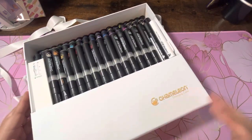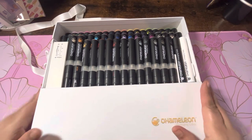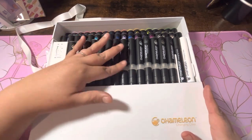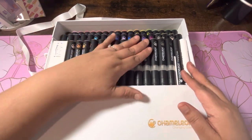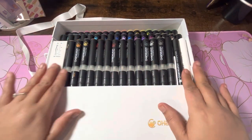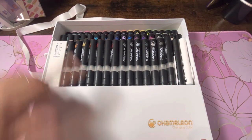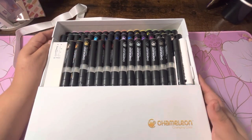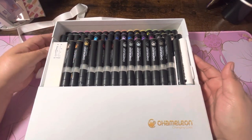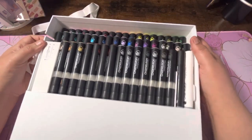I know that previously these came in the black box, but I guess they changed their packaging. There was tape all on here to keep them from sliding around, but I took the tape off just to save some time. Let's take a look — let's get into it.